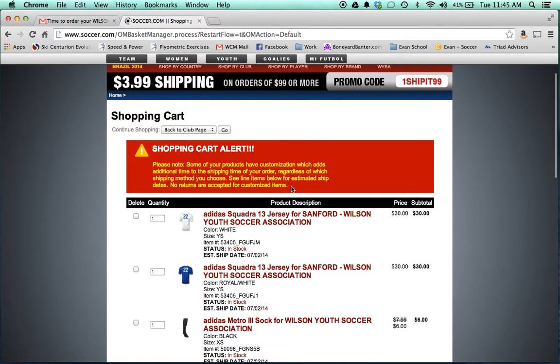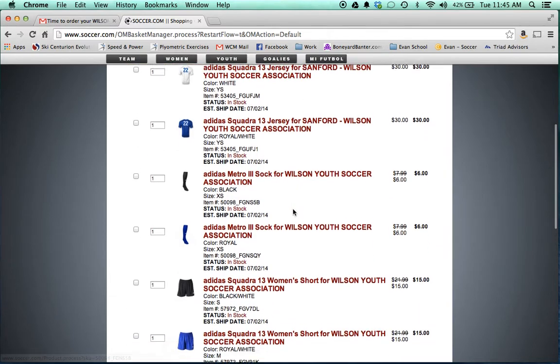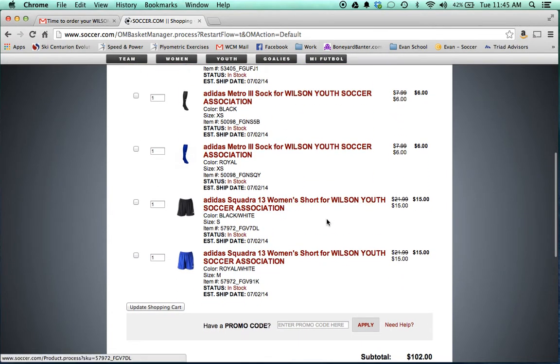If you'll notice, there's a warning letting you know that this order has to be customized — the numbers are being added, the logo, things of that nature. So there will be a little bit of delay in shipping. We have the required jerseys, the socks, and women's shorts.